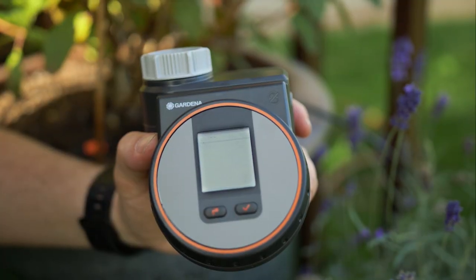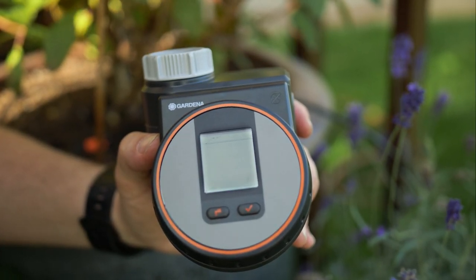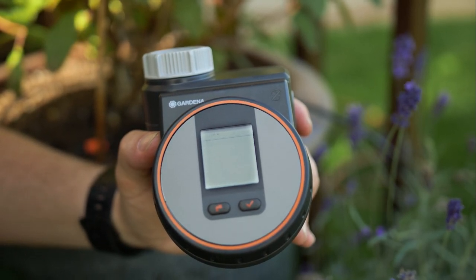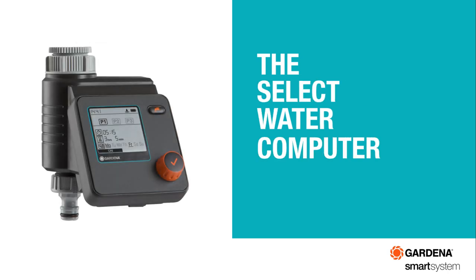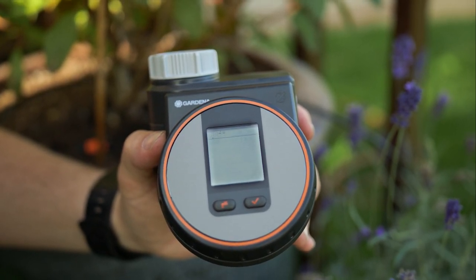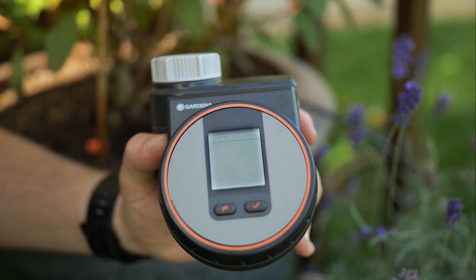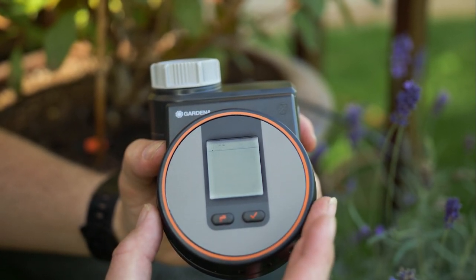The final piece of setting up your micro drip system is adding your controller. This kit comes with the flex controller, but Gardena has a number of different controllers, all the way from a simple manual controller up to a smart controller. The flex controller is very simple to install and set up. With all of our battery controllers, we recommend that you use a good quality 9 volt battery. When you install the 9 volt battery, the first thing you have to do is set the time.